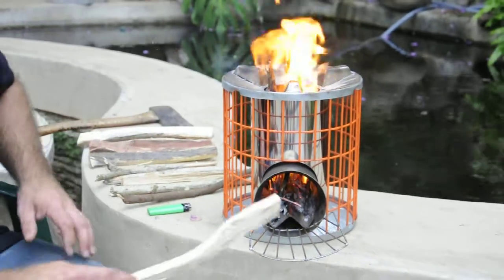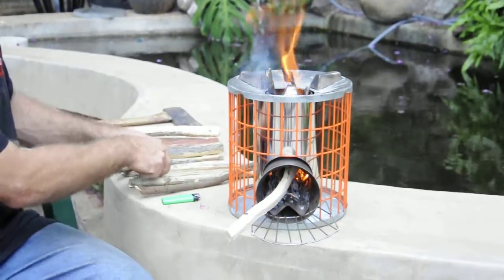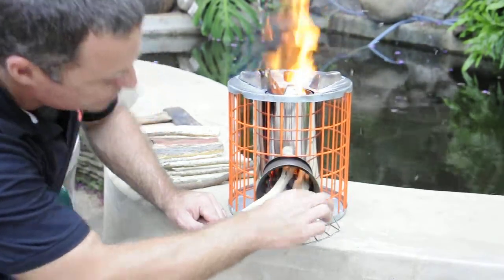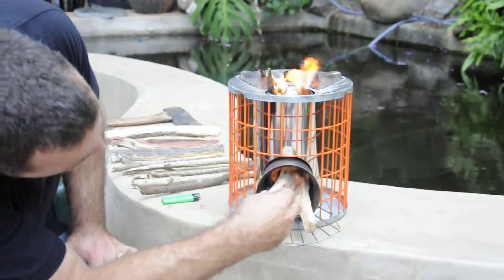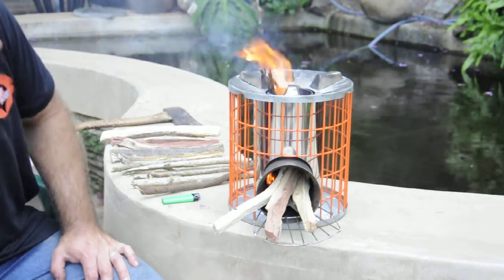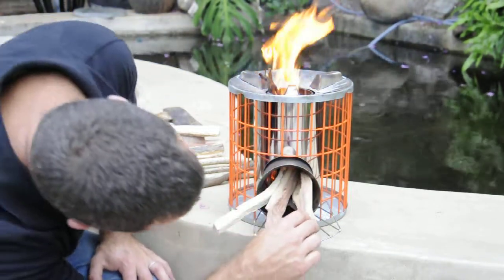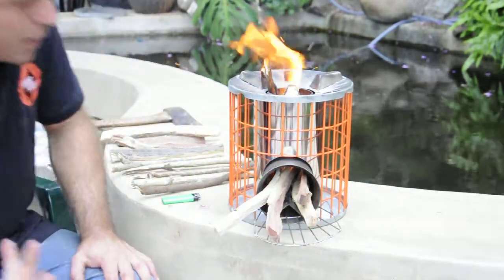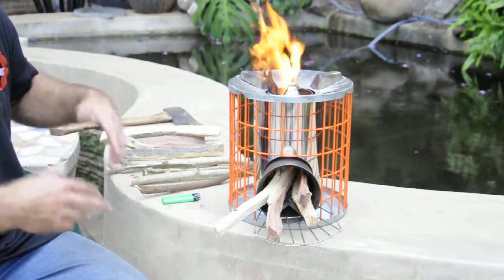Then all you do is feed in sticks in a crisscross fashion, because that way it allows more air to enter the chamber. And you just wait till the sticks burn down at the top, and then you're ready to cook.